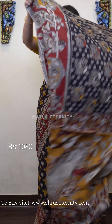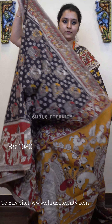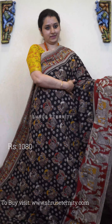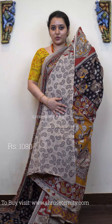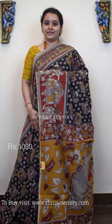Next we have a black with red and mustard combination. It has beautiful barat patterns in the borders and a very pretty peacock designed body. The pallu features a pair of peacock stock, and the blouse is a cream colored paisley buta. Priced at 1080.